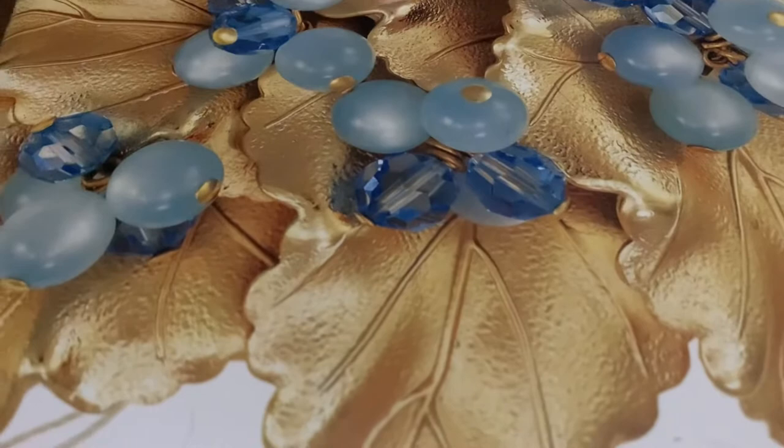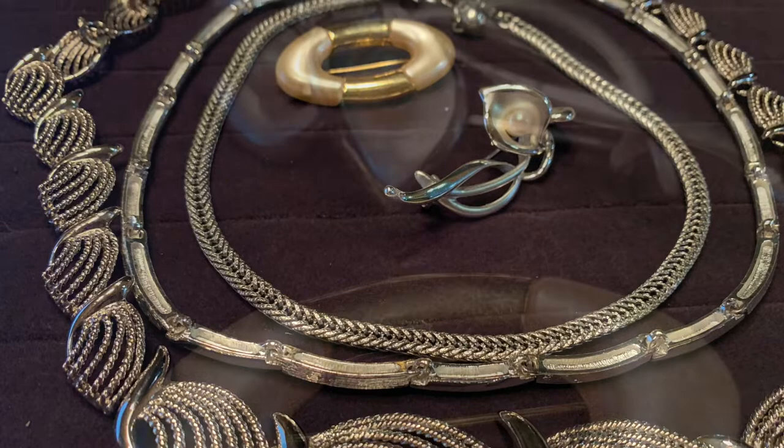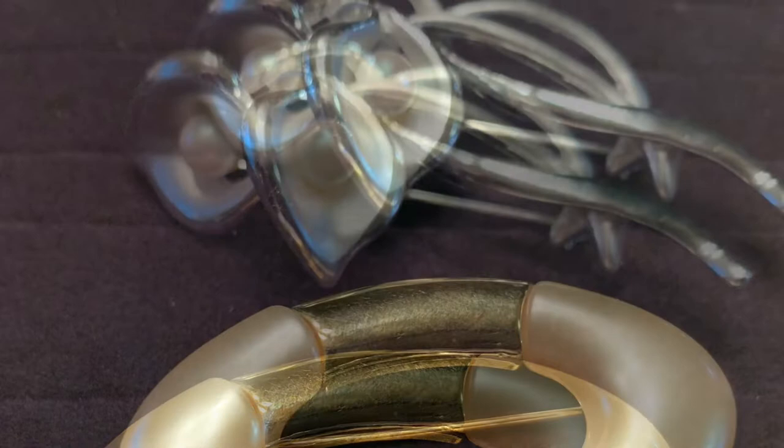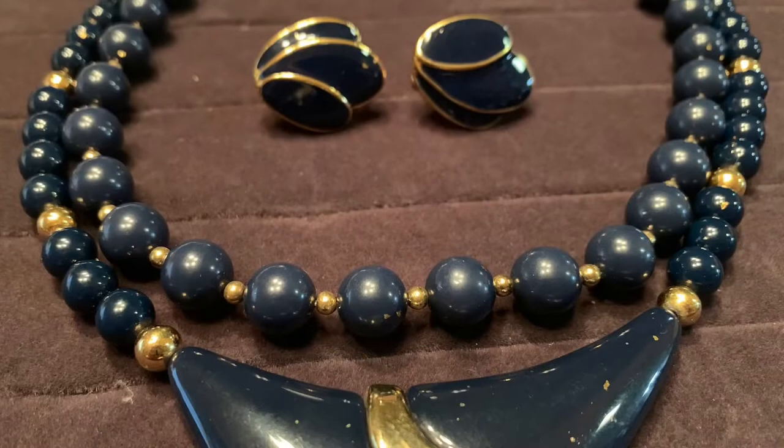The Napier Jewelry Company was established in 1878 in Massachusetts. The company's original name was E.A. Bliss & Company, and they manufactured men's watch chains. In 1920, James H. Napier became president of the company, and the name changed to Napier Bliss. In 1922, Bliss was dropped from the company's name, and it became known solely as Napier.